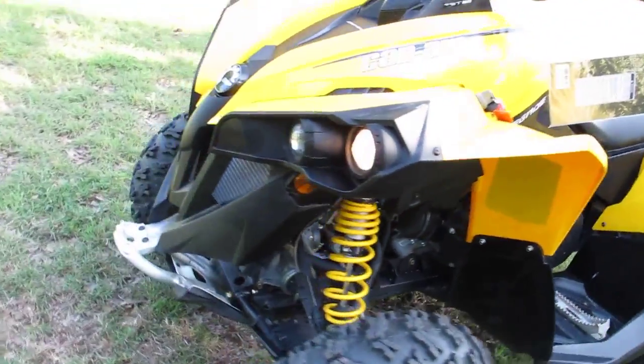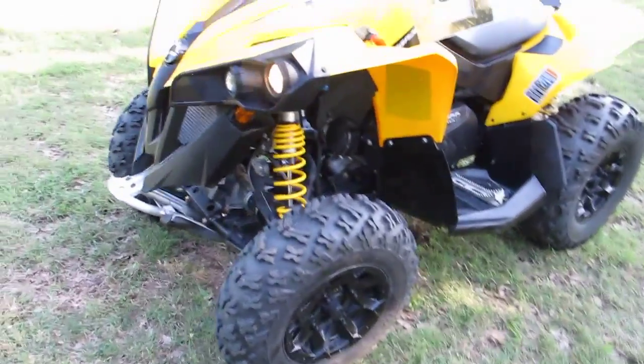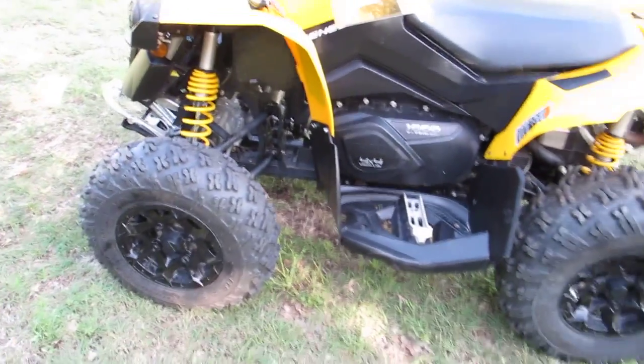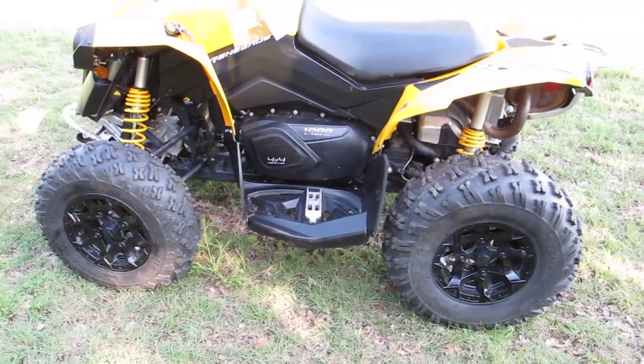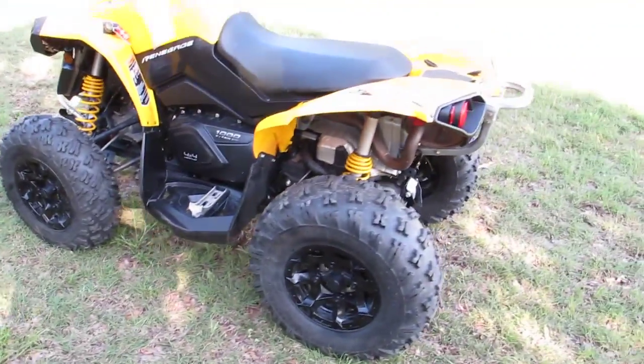It's got real nice lights in the front for night running — kind of a high beam and a low beam. You can leave it in four-wheel drive all the time or put it in two-wheel drive, just kind of pick your poison. But with this suspension it floats over the rough stuff at speed.